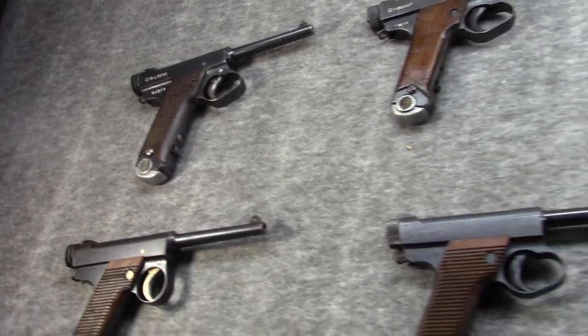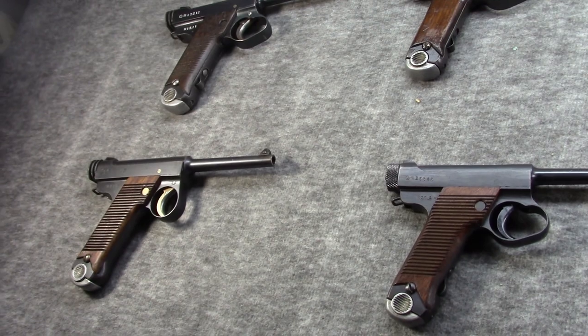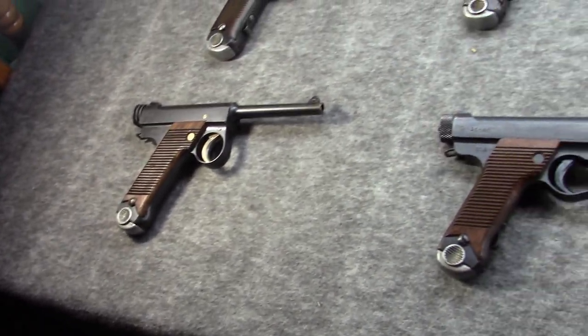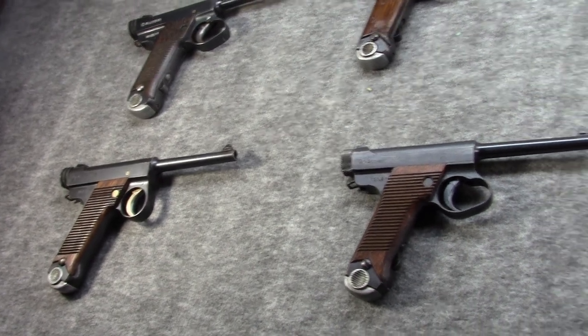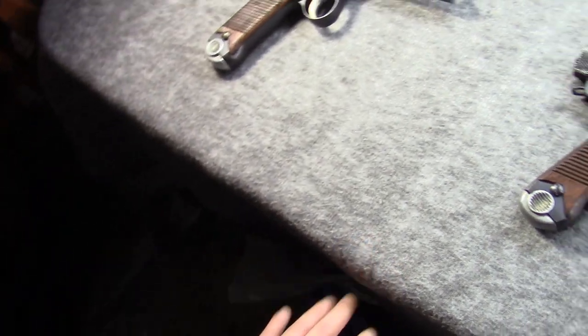When I did the Arisaka video there were questions about Nambus, so I hope maybe this answered some of them. If you'd still like to know more about Nambus, we have videos about it in the playlist that go into even more detail. If you could like, share, and subscribe, and if you'd like to help support the channel, please check out the link to our Patreon page.